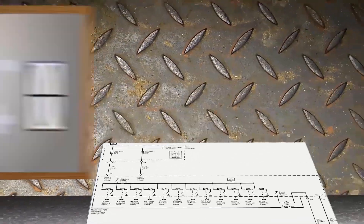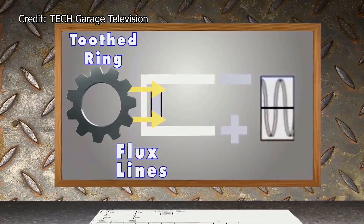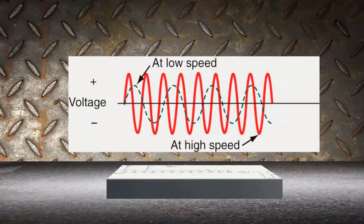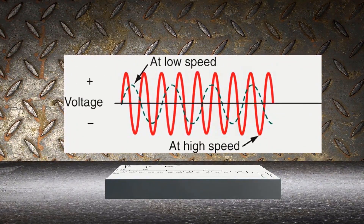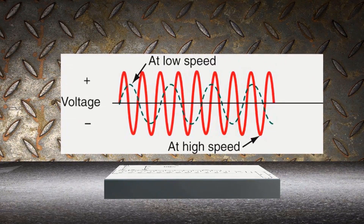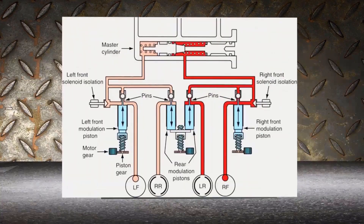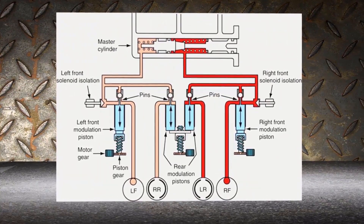A wheel speed sensor spins around, creates lines of flux, picks up a magnetic field, and produces an AC signal. The computer reads that AC signal as a speed — the red line indicates high speeds, the green line lower speeds. The module then goes through a cycle of hold, increase, and decrease pressure.